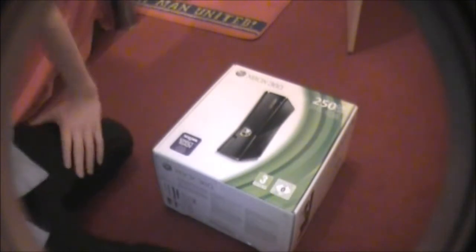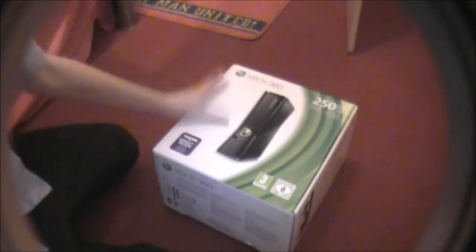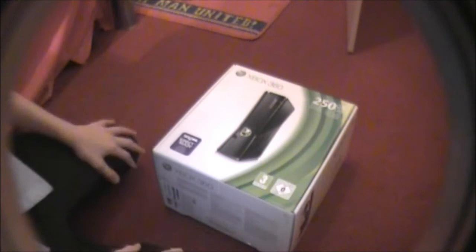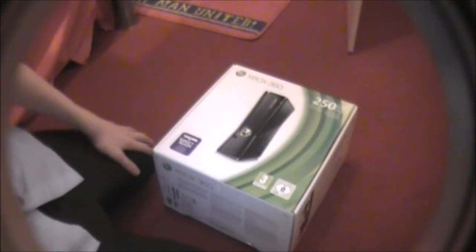It was my birthday last Sunday, just gone, and I haven't managed to open this and get it set up yet. So I thought I'd do a little unboxing of the actual Xbox itself, getting it out and setting it up.